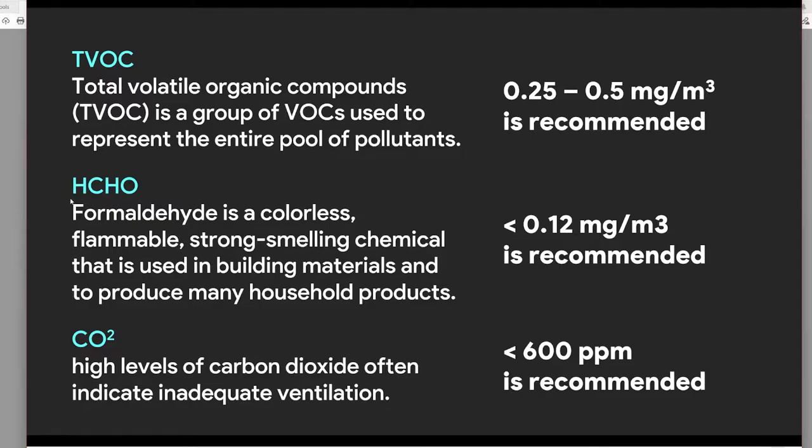Before the actual testing, let's talk about three things: TVOC, HCHO, and CO2. Total volatile organic compounds represent the entire pool of VOC pollutants, caused by household products, cleaning products, perfumes, paints, varnishes, and waxes. These are not too dangerous as long as you stay within WHO-recommended ranges, but exceeding them in a closed space can cause skin irritation and other health issues.